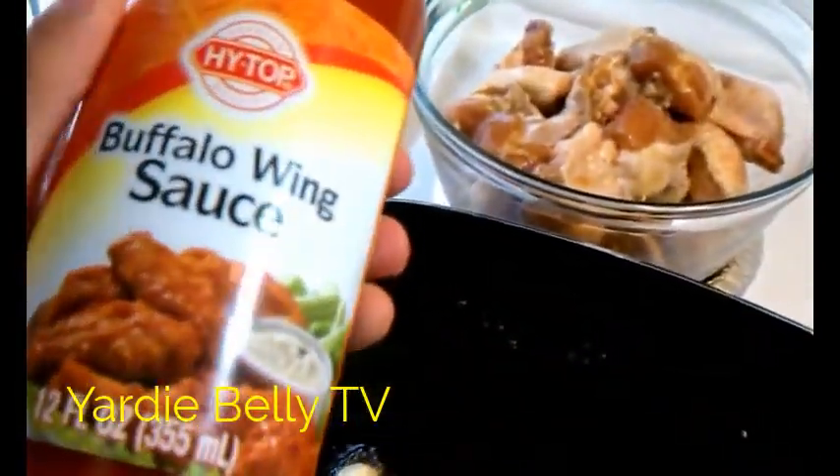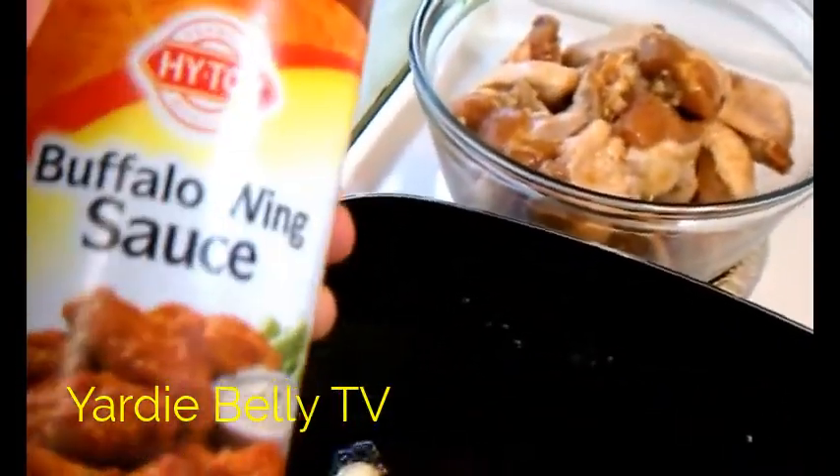This is the sauce we are going to use to make the buffalo wings. So what do we do first? First, you got to put the chicken inside. What's that in the oil? That's garlic. And why did mommy put garlic in the oil? To season the oil. Yeah, that makes the oil get a nice flavor.